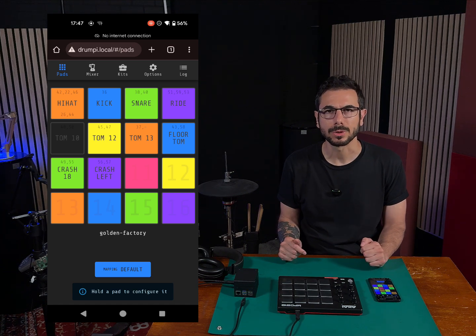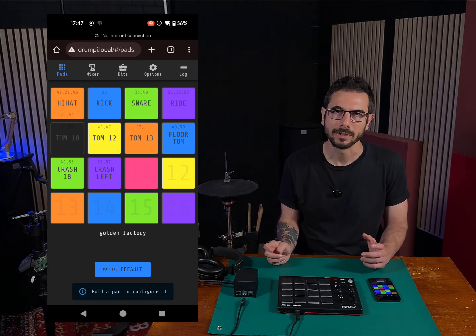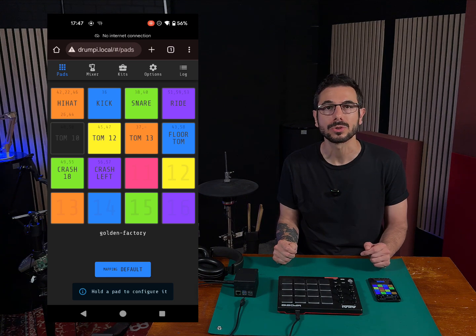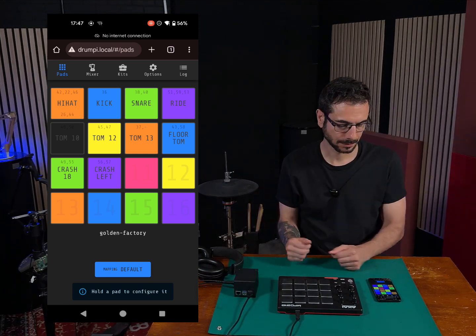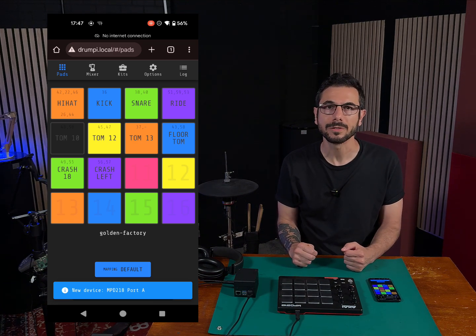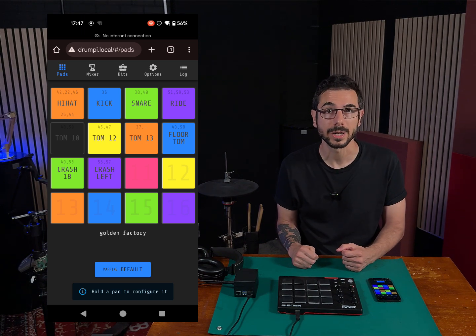Now let's plug a MIDI controller — in this case a simple multipad, but you can also connect your fully-fledged electronic drums. Any time you plug a MIDI controller, the user interface will notify you which controller you have connected. This is a really handy way to verify if your MIDI controller gets recognized correctly.